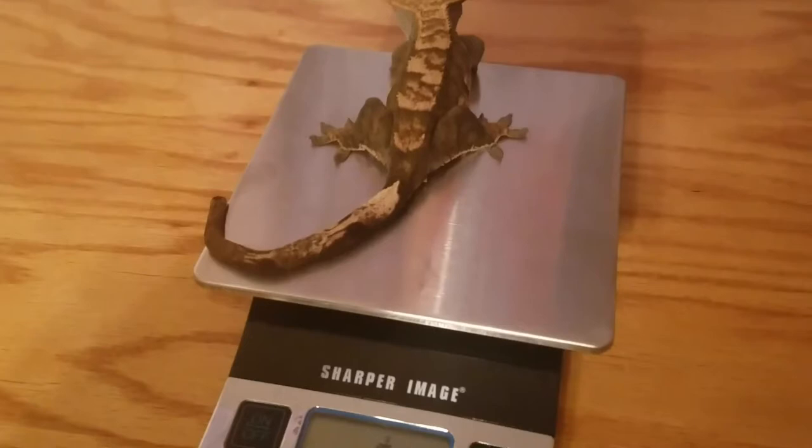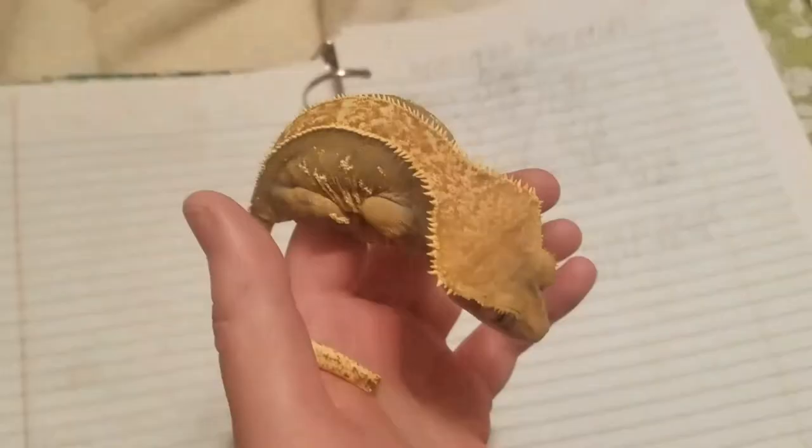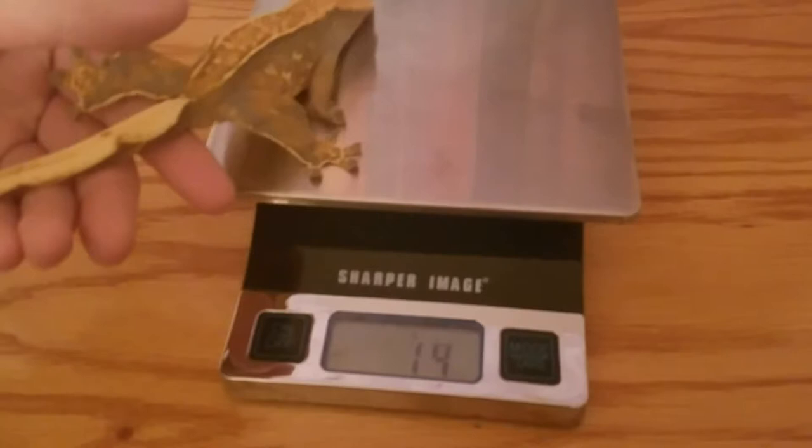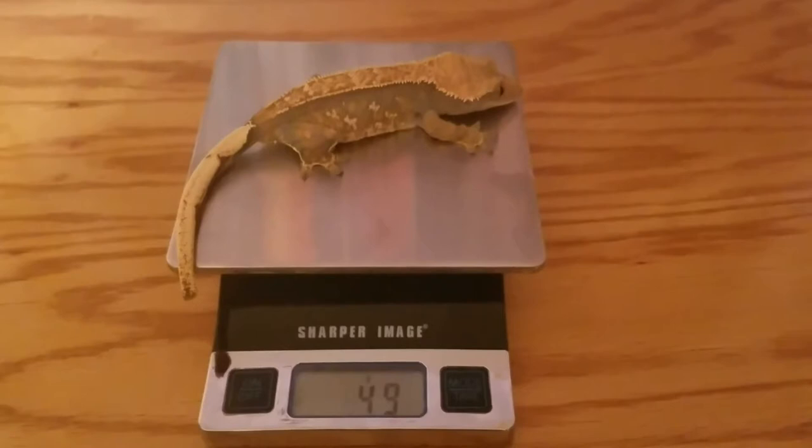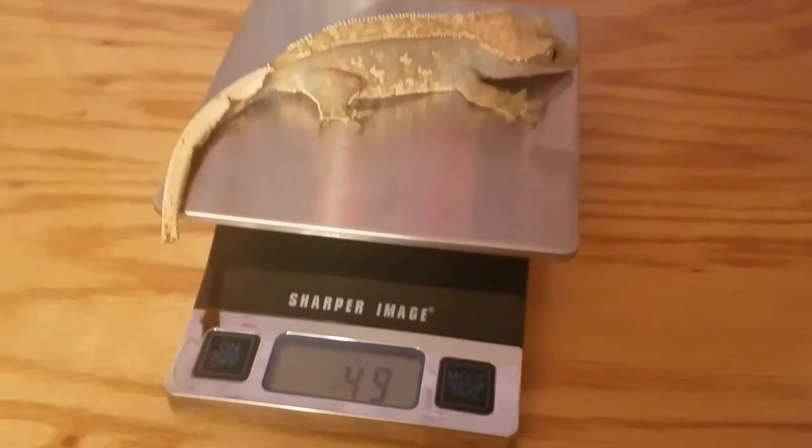We'll go ahead and get Blaze out next. I have Blaze here and she's fired down as well. She weighed 47.98 grams back in February, so we'll go ahead and get her up on the scale. She should just walk right onto it — back up a little bit, there you go, get your little toes on there. It looks like she weighs 49 grams, which is a little bit more than last time, so that's good.